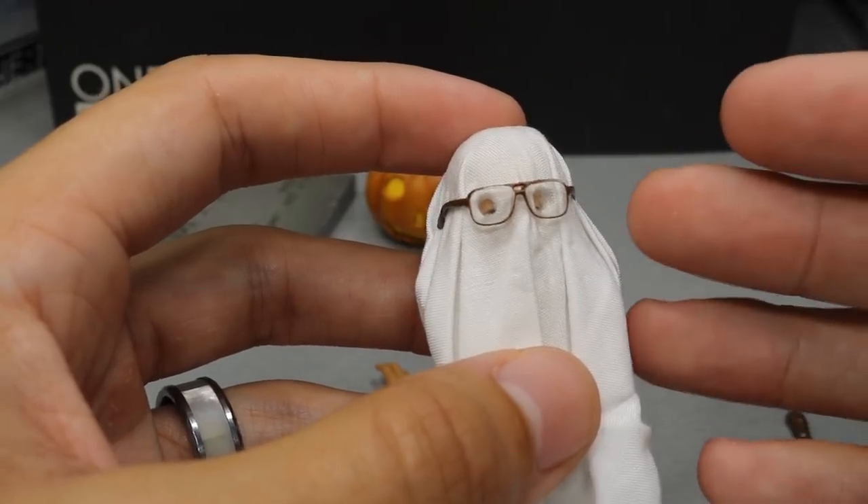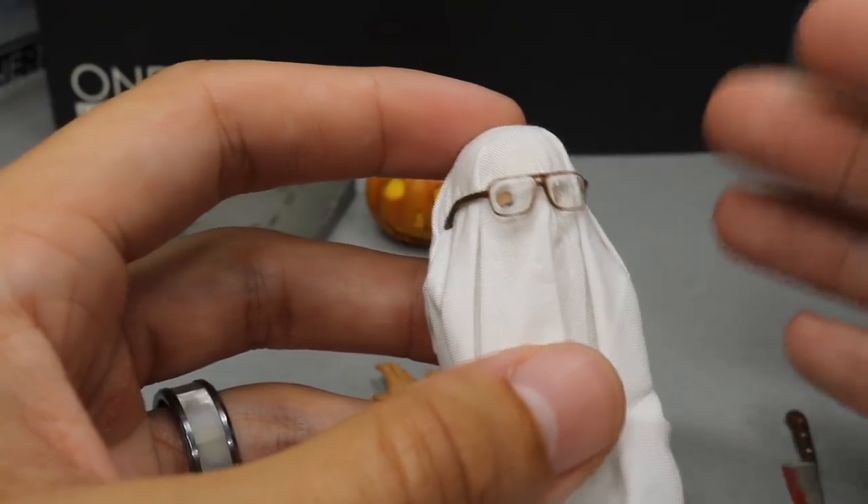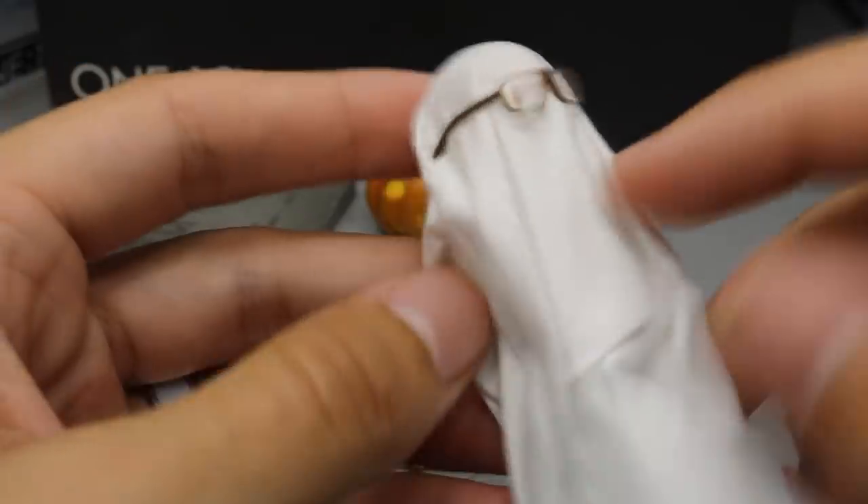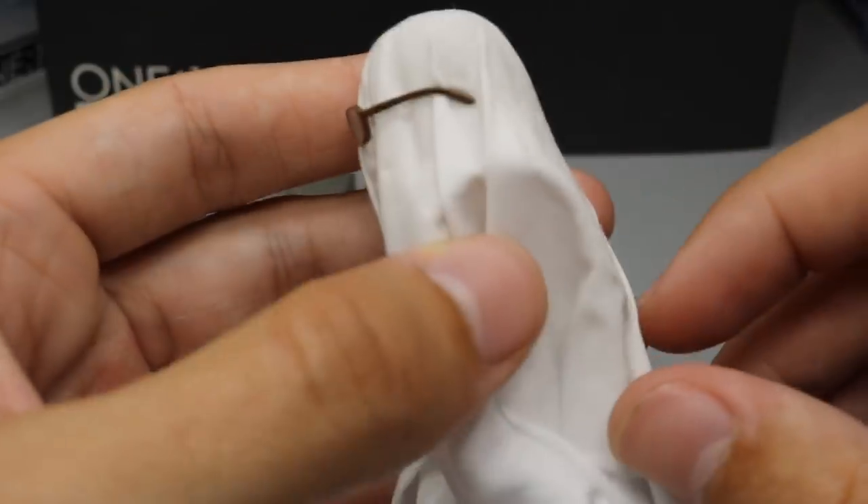Then he put the sheet over his head, walked upstairs, and murdered his girlfriend. That is an iconic scene from the movie. I'm not going to put this on the figure — I like the original head sculpt — but I think it's really cool that they threw this in.